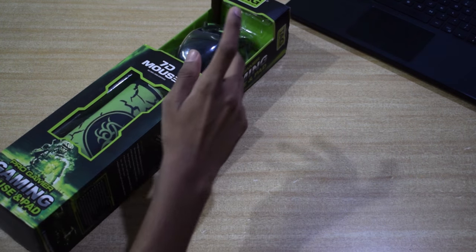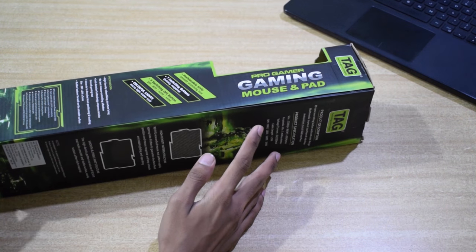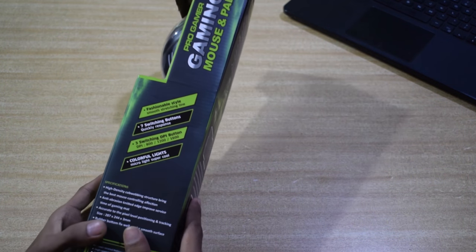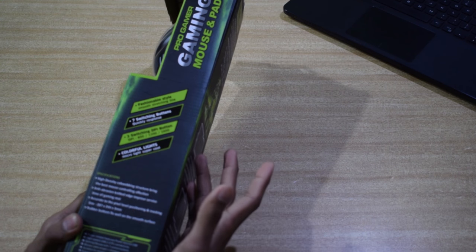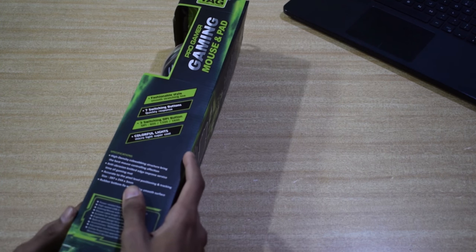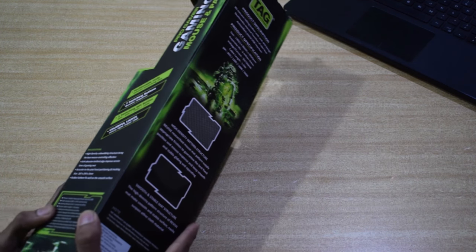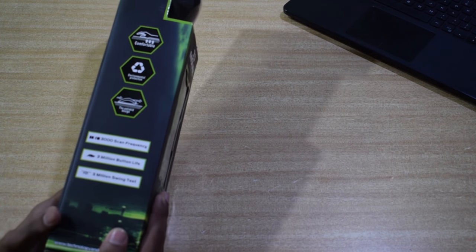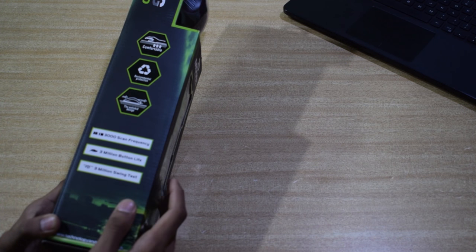You will find a mouse and a mouse pad with it. Looking at the side of the box, there is information printed: the mouse is fashionable style, it is having 7 gaming buttons, and it is having colorful lights. Looking below you will find some more information. On the other side of the box, there is more information — it is having 3000 scan frequency and 3 million button life.